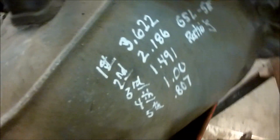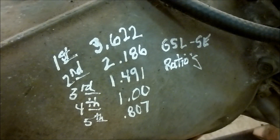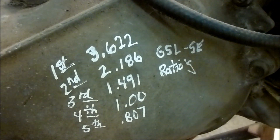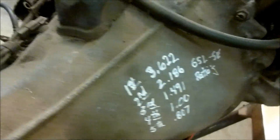It's the GSL-SE, which has the closest gear ratios. I've made notes of what the gear ratios are. This is a GSL-SE transmission — it was the top-of-the-line transmission in 1984, the first year for the fuel-injected model.